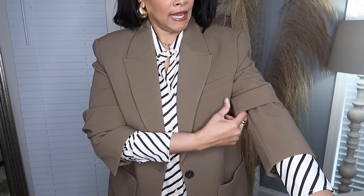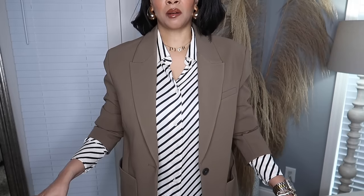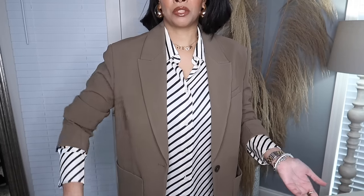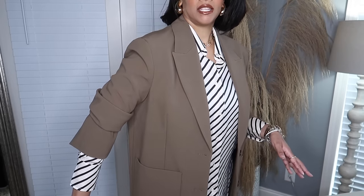Do the same with the other side — take the elastic, pop it up to your elbow, and ruche up the sleeves to hide the elastic. This creates a ruching effect and keeps the sleeves from falling down. It's a casual way to wear a blazer. You can also use this if you have a blazer that's a bit too long and want to lift the sleeves up. It's just a fun way to add a little extra detail and do something different with your blazer. That is the next hack: ruching your sleeves with a blazer.